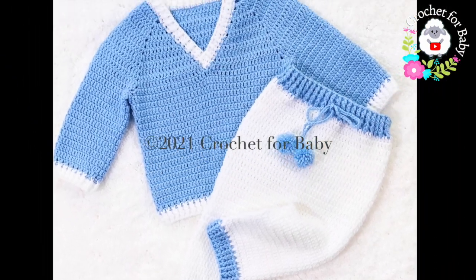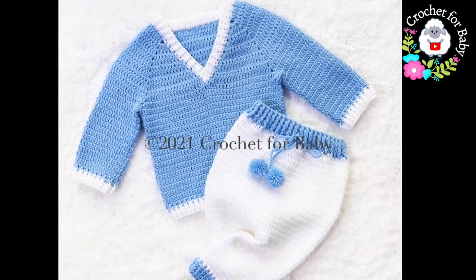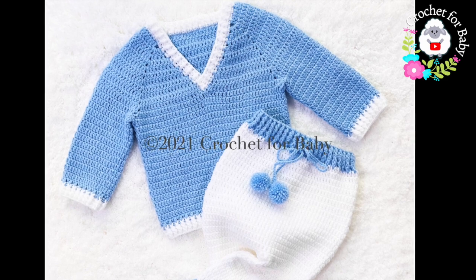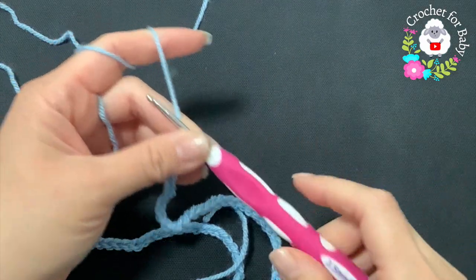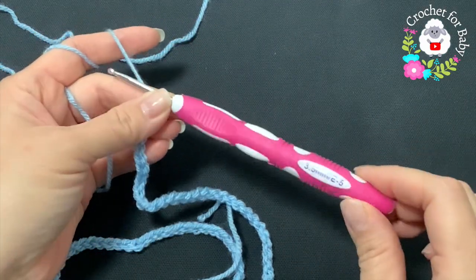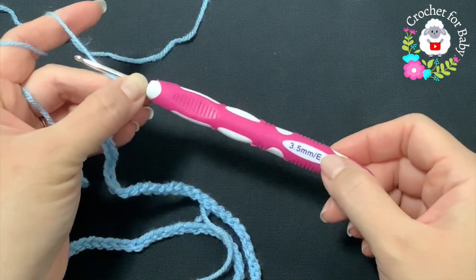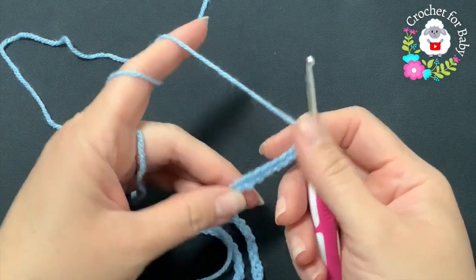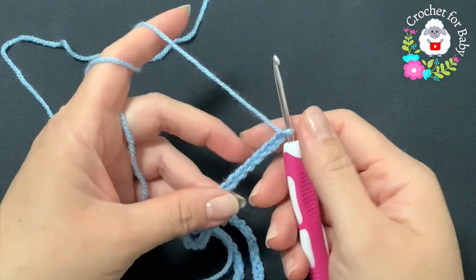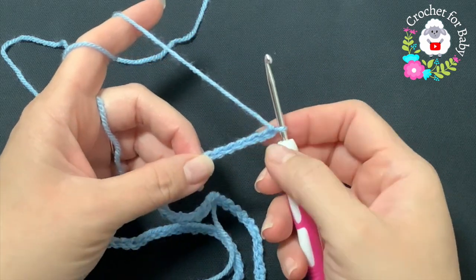All of my tutorials are always in English and in Spanish. Don't forget to subscribe, share my tutorials, and if you like this video please give it a thumbs up. To make these little pants I'm going to be using a 3.5 millimeter crochet hook, which is an E hook. I'm using DK weight yarn — you can also use any number three yarn or 4-ply. To begin I have a total of 88 chains.